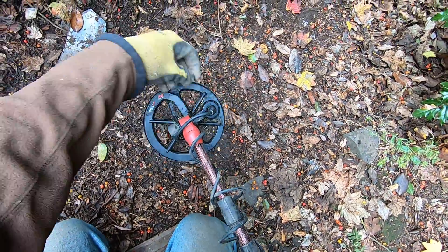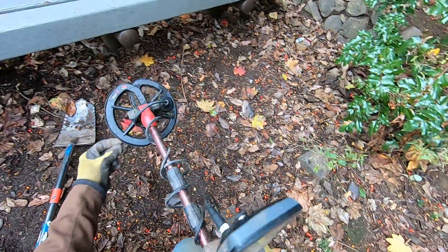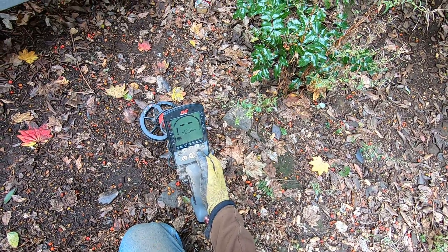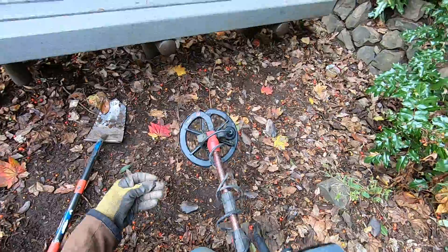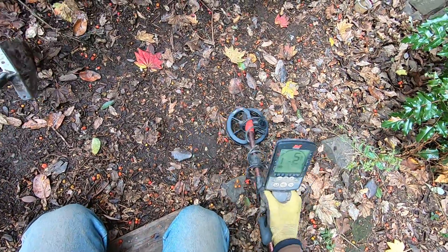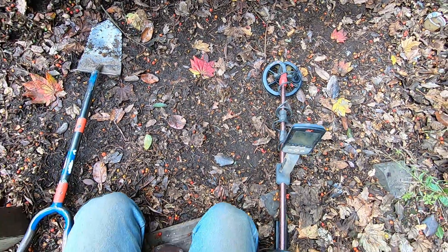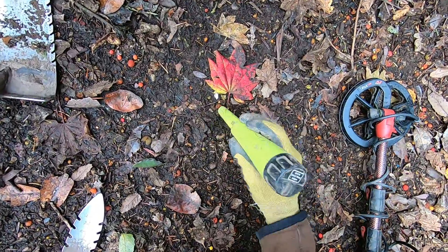I can barely hit it, so I'll go up a little bit. I think I'm in the wrong frequency. I'll try multi-frequency and see if that'll work. It's not even hitting that foil. I'm getting more coins up here — this is probably a fresh drop because I went through this area pretty good the other day.